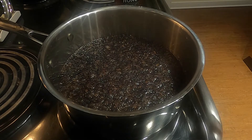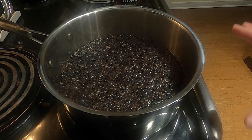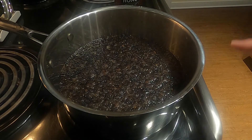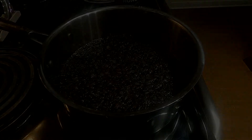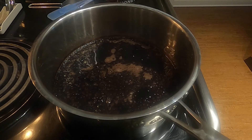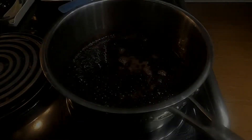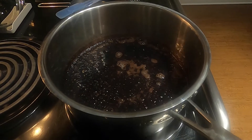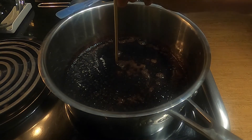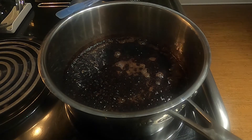As it simmers down and about half of the water evaporates, it's going to turn into more of a thicker syrup. At that point we'll strain it and add the honey. Almost 30 minutes later, still simmering down, almost there but not quite. Okay, it looks like we're just about there — putting the little skewer in, it comes right up to the line, so we've reduced it down to about half.